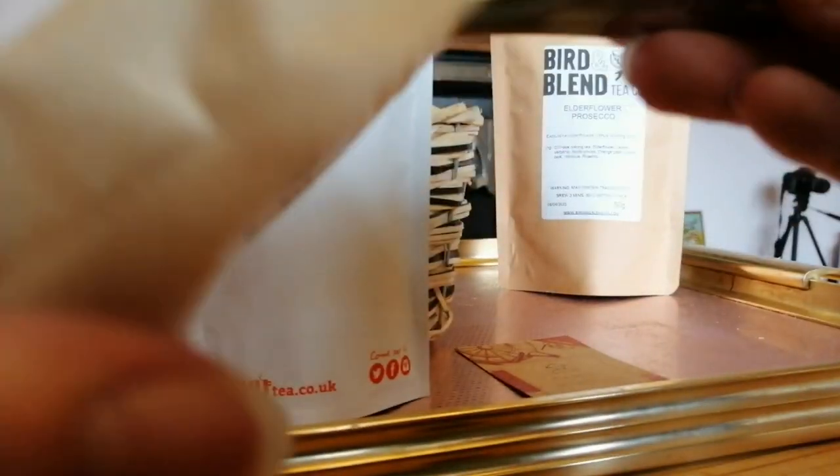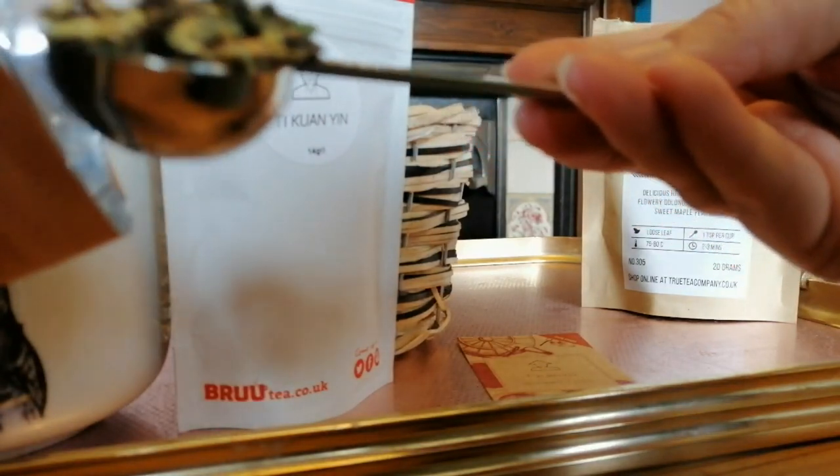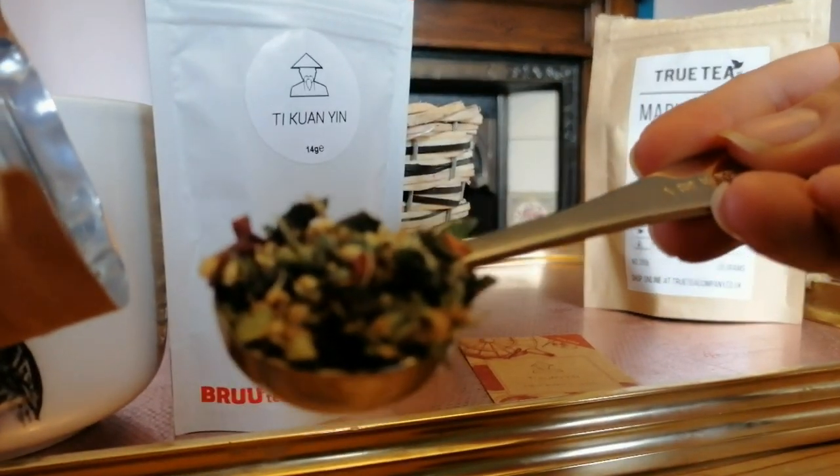The maple syrup oolong from True Tea looks like a typical black loose leaf tea, but then this is the oolong from Bird & Blend.